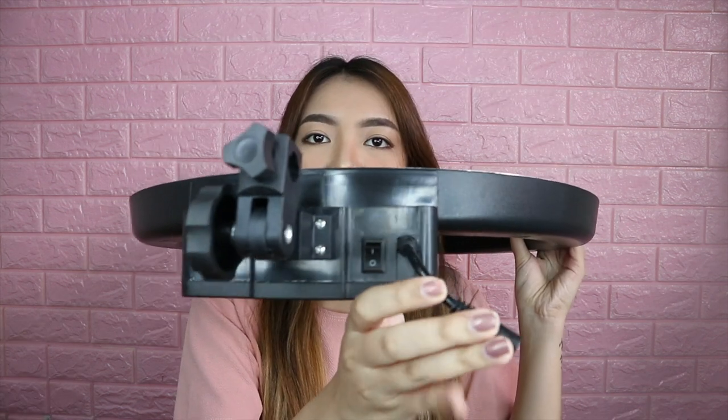So ito yung ring light. This is 18 inches, and malaki siya, guys. Ito yung sa adapter niya. Ito yung on and off button, and also yung pang adjust. Talagang all-in-one package na siya — kompleto na lahat ng kailangan nyo. Itong mga diffuser na to yung pang control ng ilaw. Kung gusto mo nang medyo warm yung ilaw, itong orange yung gamitin nyo. Pwede nyo rin paghaluin: dalawang orange, dalawang white — para balance lang yung color niya. I-assemble ko lang siya and I'll be right back.